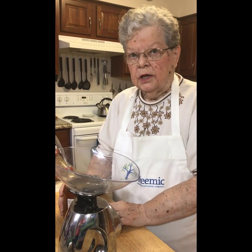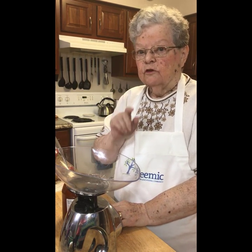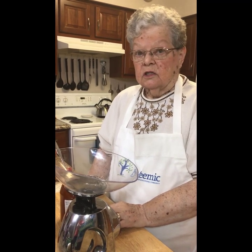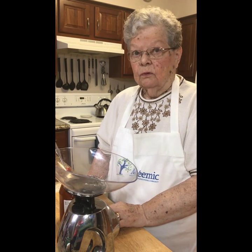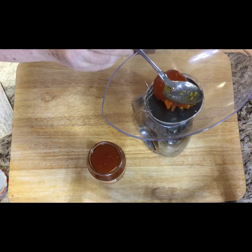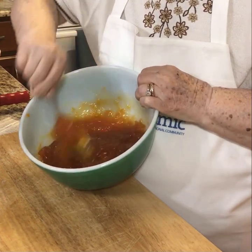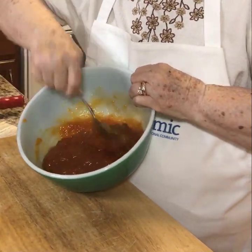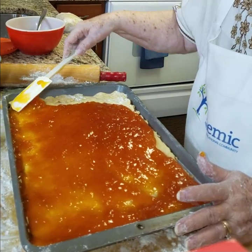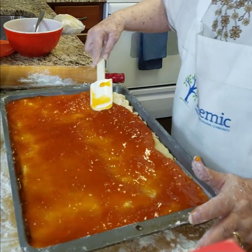Don't use all of the jam — measure out two pounds, because the first time I thought, what's a couple more ounces going to make a difference? It does. I had my whole oven messed up with apricot jam. It takes two pounds. I stir it because it spreads easier if it's been stirred. And I go all the way to the corners. Even though it isn't baked, it's beginning to look pretty good.